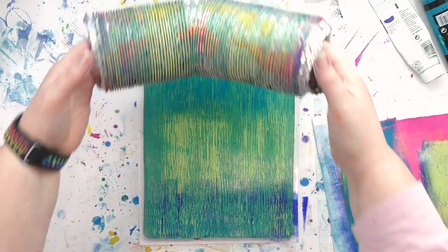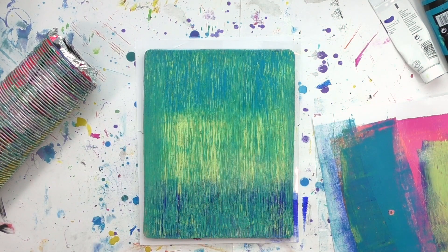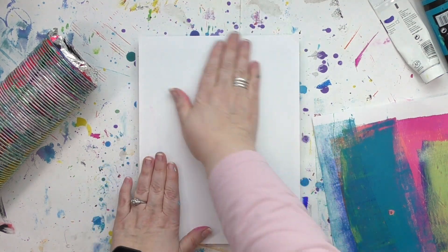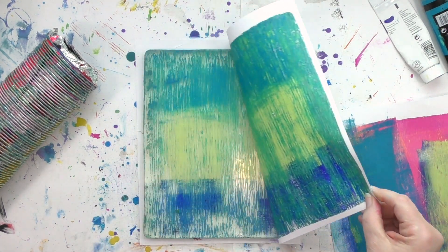This isn't the only way you can use a gel press plate. There are lots of different ways, and if you're looking for more ideas, be sure to hit the subscribe button so you'll know as soon as a new video is out. And of course check out all the videos already on this channel — there are loads and loads of ideas and inspiration waiting for you.